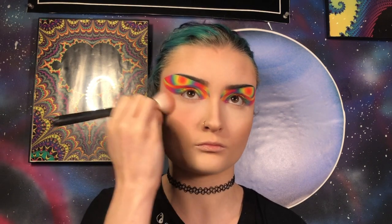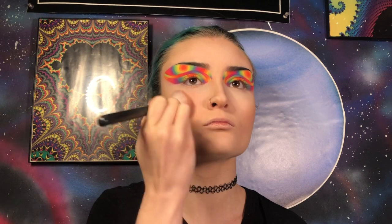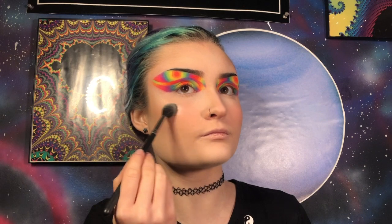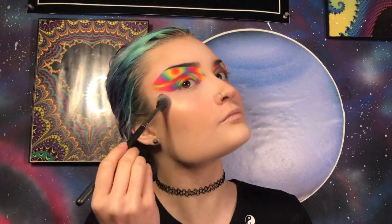For blush, like usual, I'm going in with my Colourpop super shock blush in the shade Holiday on my Morphe M405 brush. For highlight, I'm going to use a mixture of Marshmallow from the Anastasia Beverly Hills Sugar Glow kit and Ranch from the Shane Dawson x Jeffree Star Conspiracy palette on my Morphe M501 brush.